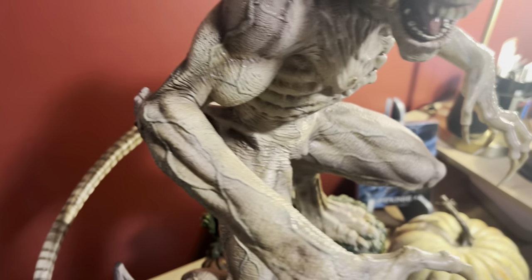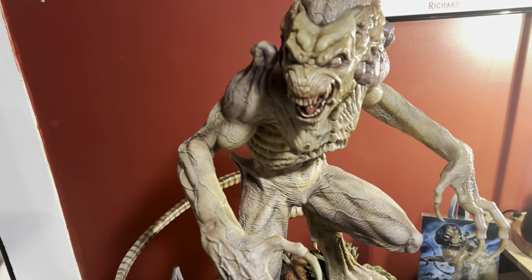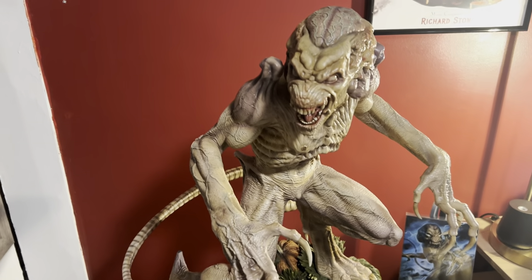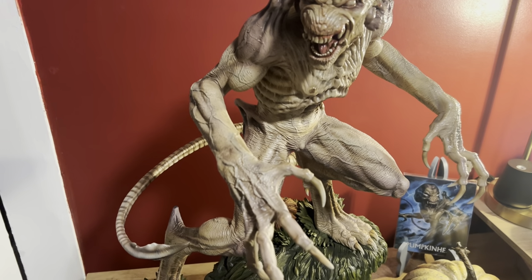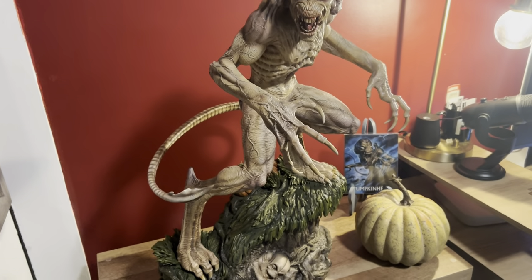I've gotten many statues that you have to put together more — this is shockingly well done. I mean, he's expensive. This thing was $1,250, and then the shipping and the tax — it's not cheap — but it looks fantastic.